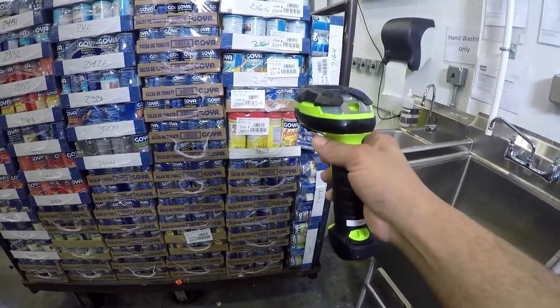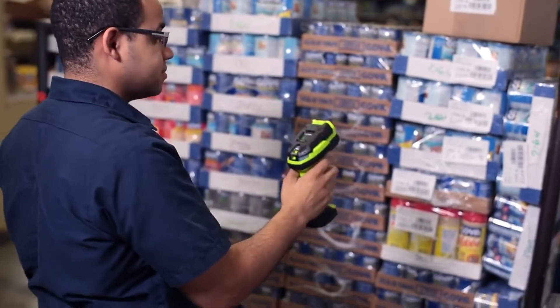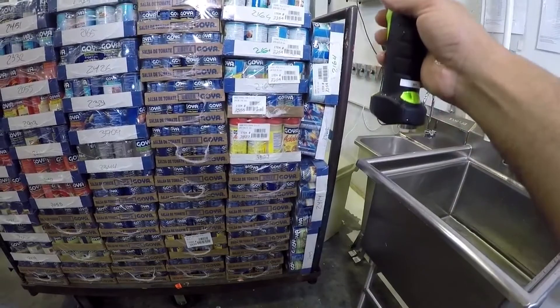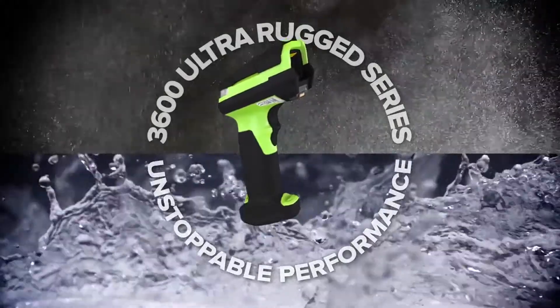But when a scanner keeps going even after super soakings and heavy duty dustings, there's no stopping it — or you. When it comes to working in spite of the elements, the 3600 Ultra Rugged Series delivers unstoppable performance.